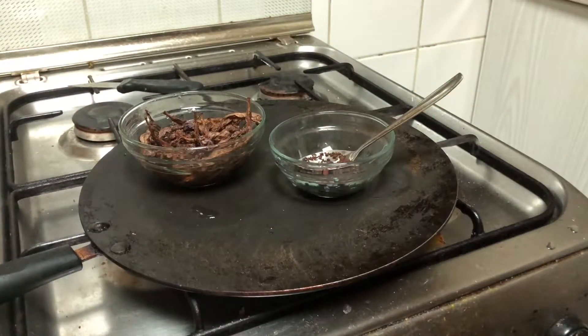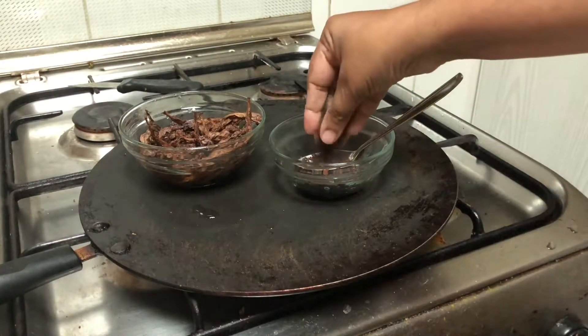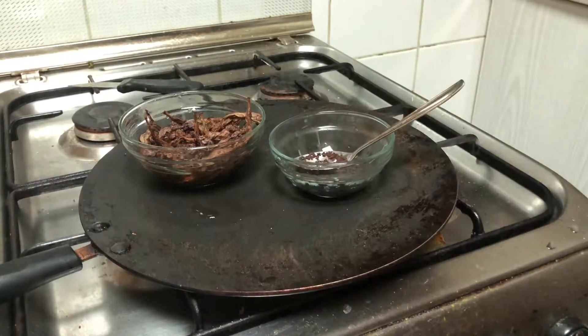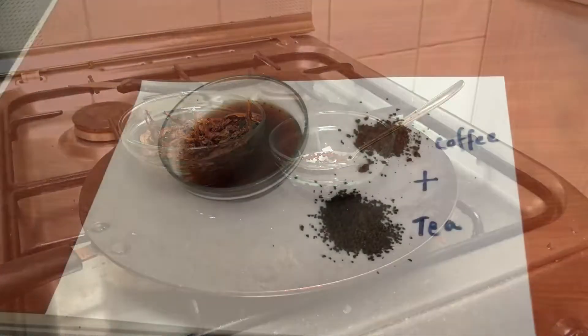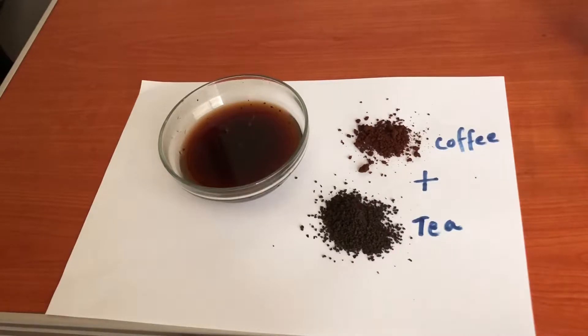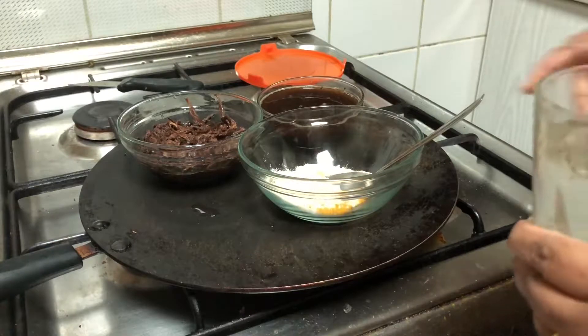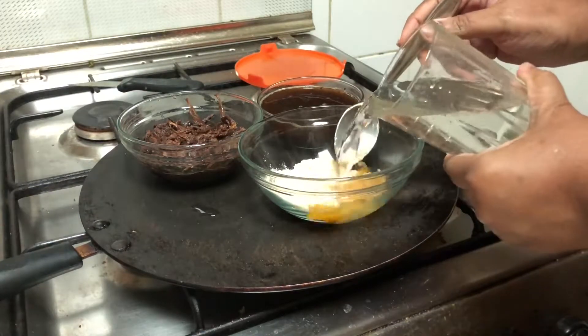To get a brown color, I have used coffee powder and tea leaves. For yellow color, I have used turmeric powder along with ground flour, that is besan.